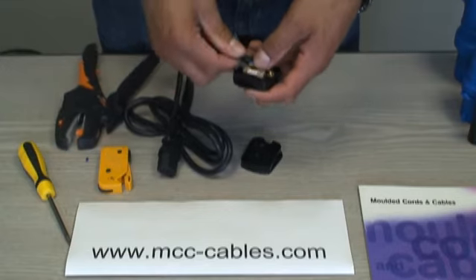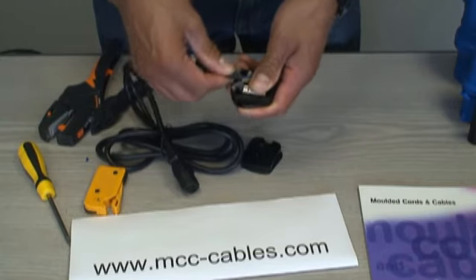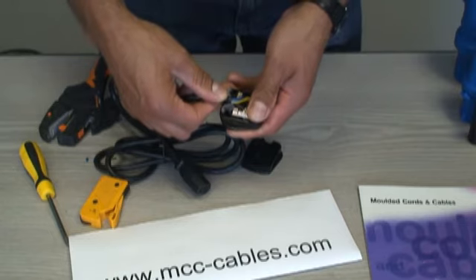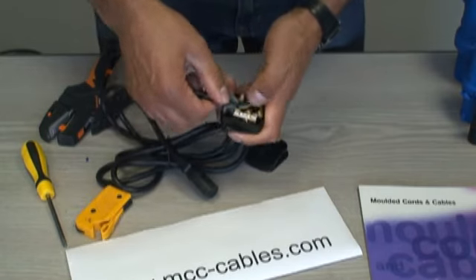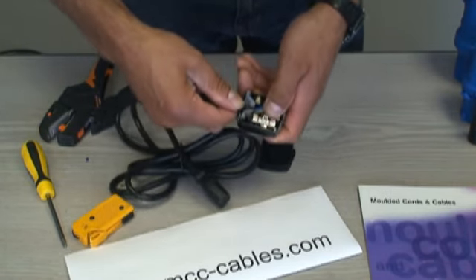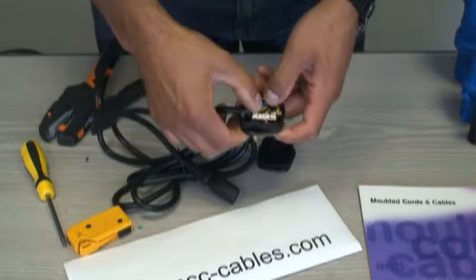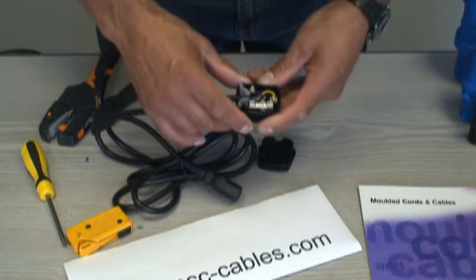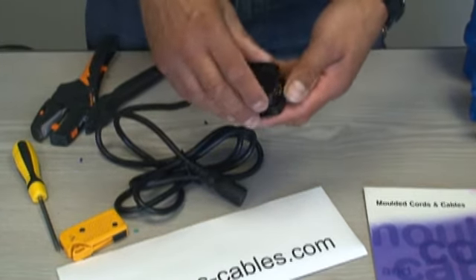To insert the cable into the plug body, start by pulling back the terminals fairly firmly — not too firmly — then push the cable through and push it in. When you pull back you can see the strain relief come into effect. Don't pull it right out. Tuck the cables in nice and neatly.